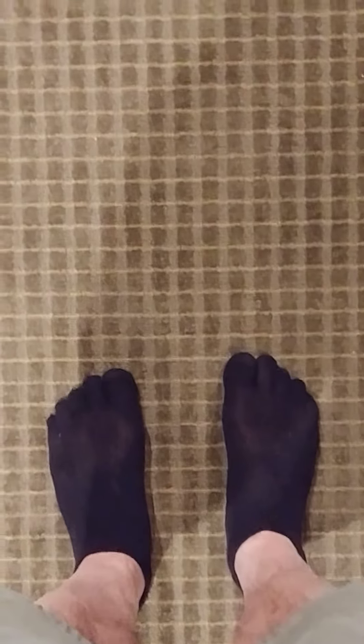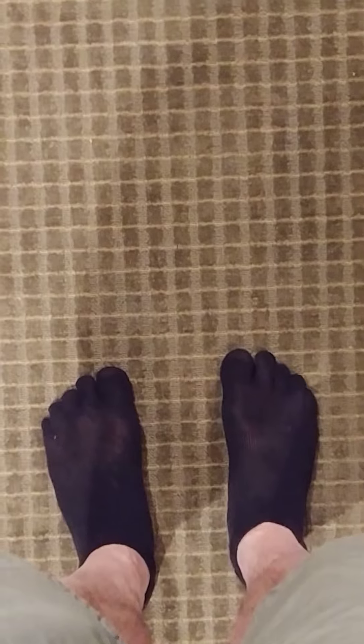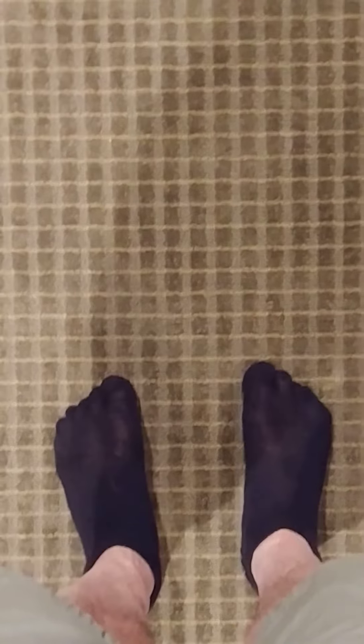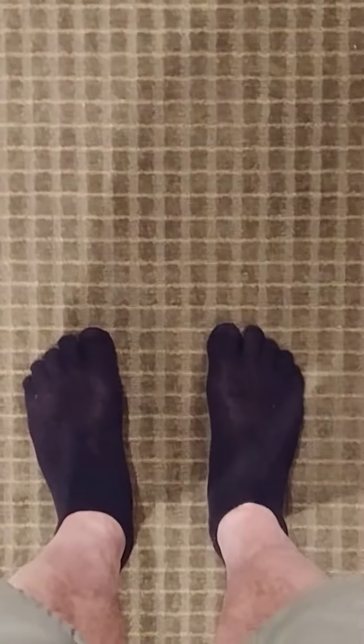Today we're going to go over an area of the body that's very neglected and very abused: the feet. I'm going to give you two exercises to do. These will help with flat feet and strengthen your feet, especially the bottom part — the plantar area. Also great to help reduce bunions and prevent them. So here we go.